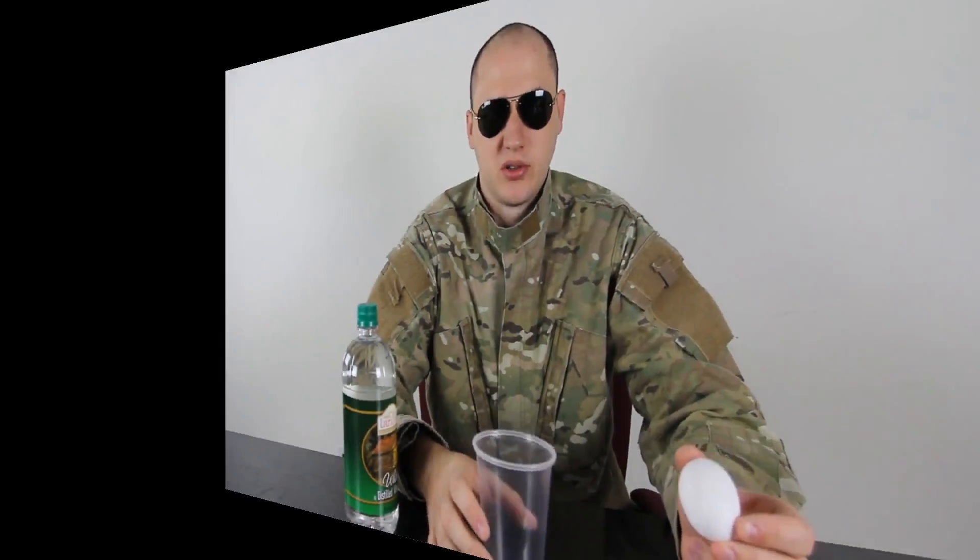What's up everybody! Safety is number one priority, and for this experiment we're gonna need a raw egg, vinegar, and an empty glass. Check out what we're gonna do.